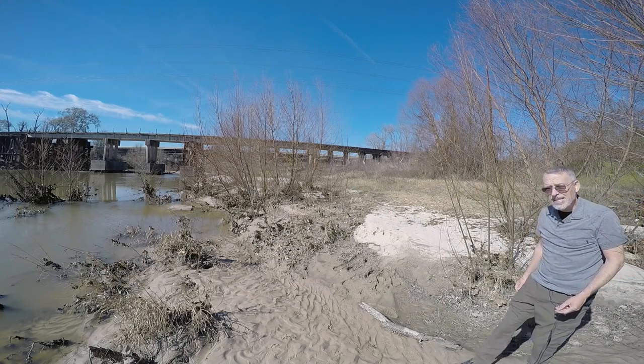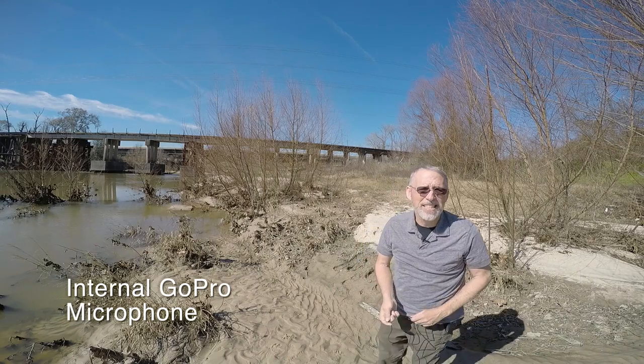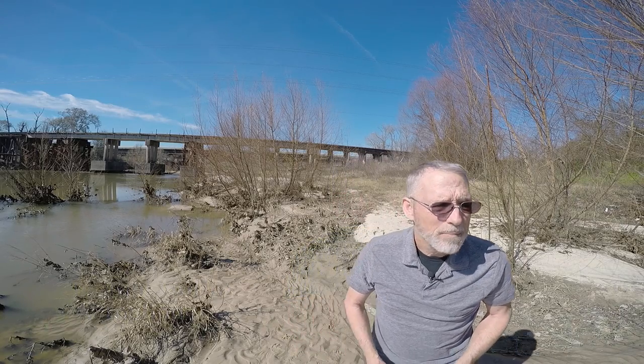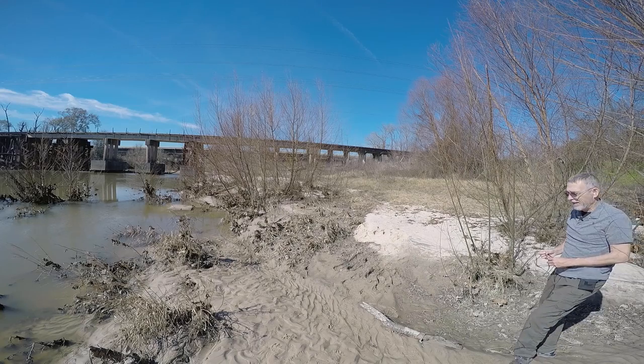And again, I'm going to disconnect the external mic. Do you notice any difference in the sound? Probably when I'm up close — I'm about two feet away — you don't notice much difference. But back here, the external mic makes a good difference.